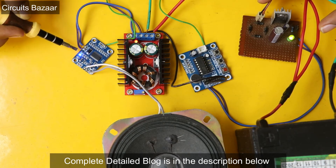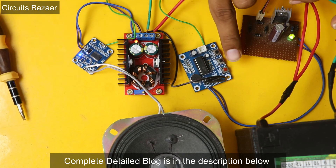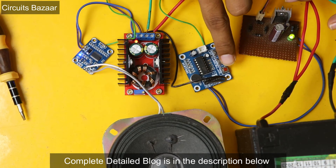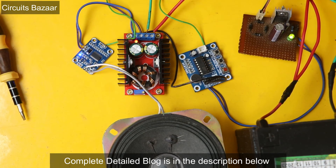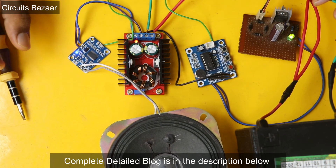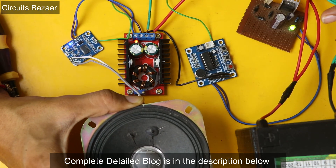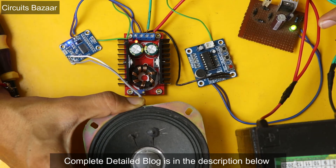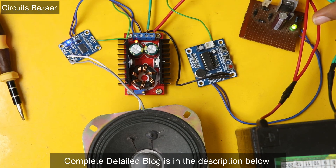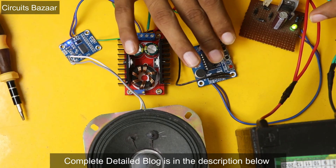Now you can see that the LED is glowing, which means the power supply is connected. The blue LED is glowing, which means the TPA3110 module has also received power supply. Let me play the signal — I have already recorded the sound using the record button, and now I will press the play button. This is the sound. There is some noise, as I already told you — you can filter out this noise later using some capacitor circuits.